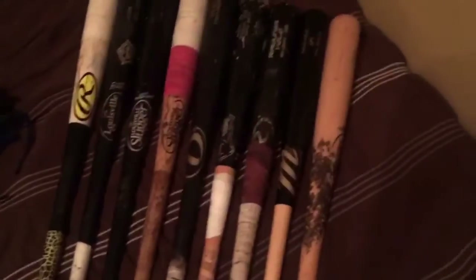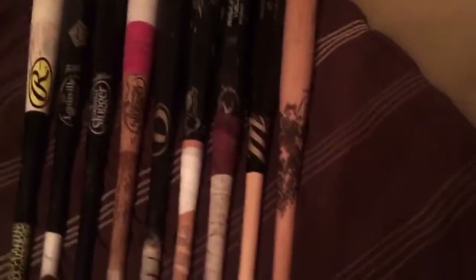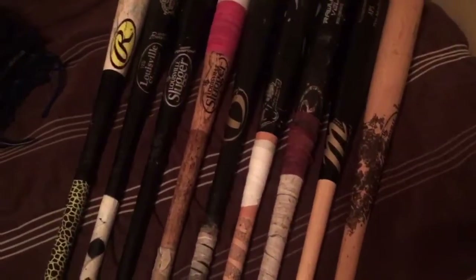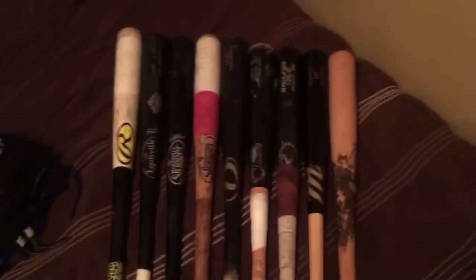What's going on guys, it's your boy J-Row the ball player, and I'm back with a brand new video bringing you guys my baseball bat collection update — the wood models, all my wood bats that I have. These are ones I used for this past travel season. Let me give you guys a count: one, two, three, four, five, six, seven, eight, nine — so it's nine bats here.